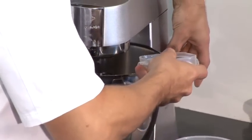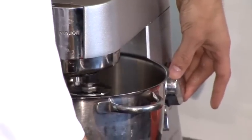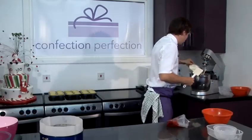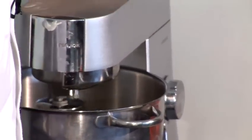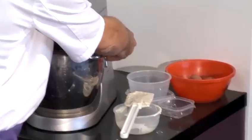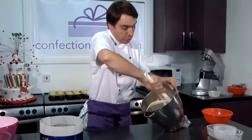Whilst incorporating the eggs, you can turn the mixer up a little bit if you want, but not too much. At this stage, you add your double cream. Once again, back on at a nice slow speed — the slowest speed that you've got — just mixing and incorporating the cream for about 30 to 45 seconds. As you can see, it's all nicely incorporated.